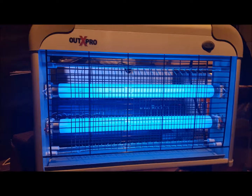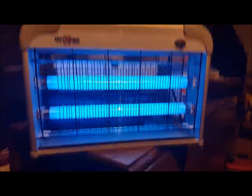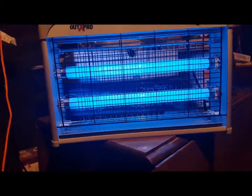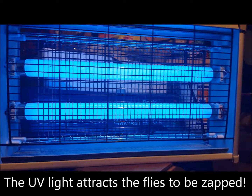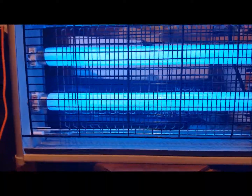Today we're looking at this OutX Pro fly catcher. First thing you should know just from looking at it is that it's a UV light — so it's bright but not hot. It's got these cages around it on both sides to protect our fingers, especially little fingers.